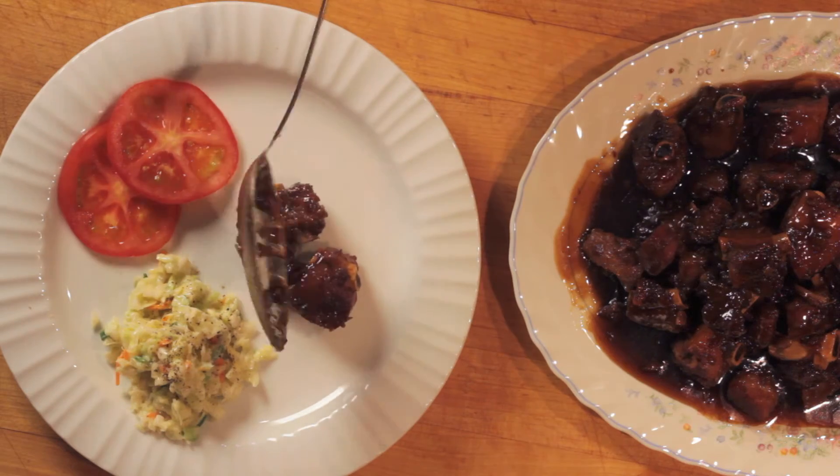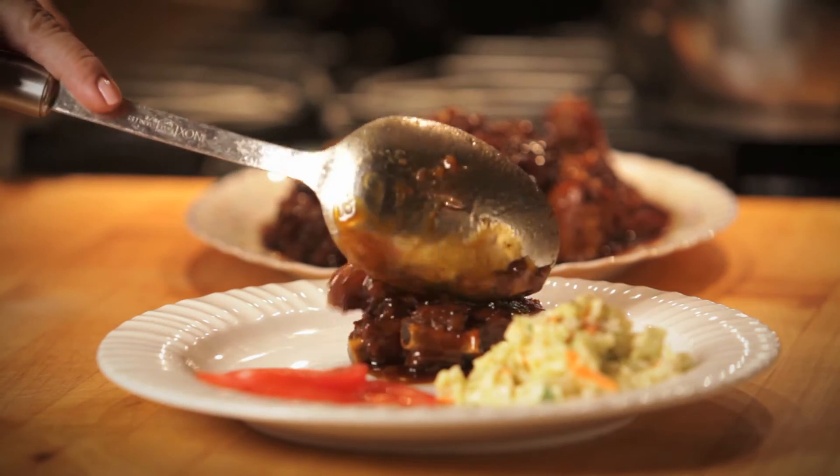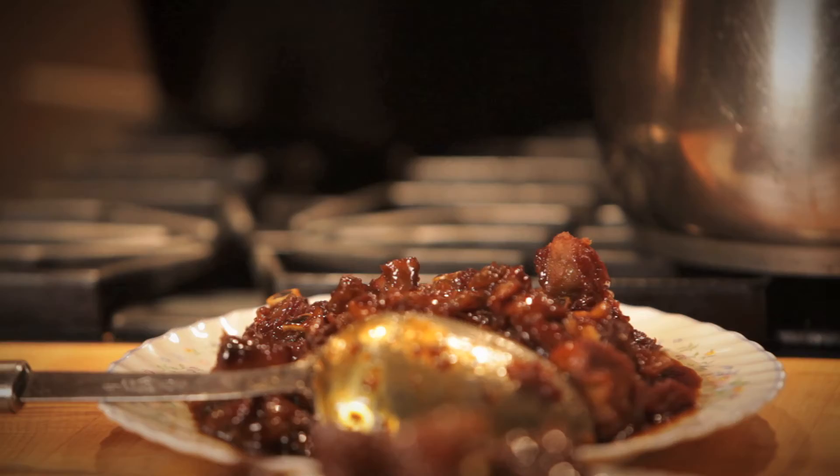Serve the Montreal dry garlic spare ribs with roasted potatoes or whipped potatoes and cabbage salad.